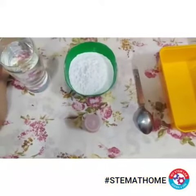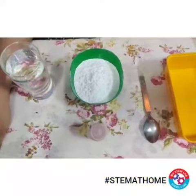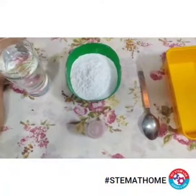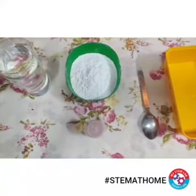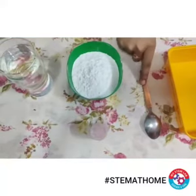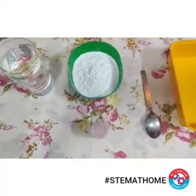Hello children, welcome back to the new video. Today I am going to show you a very interesting activity — punching liquid. To do that we need a glass of water, corn flour, food color, a spoon, and an old tray. Let's get started.